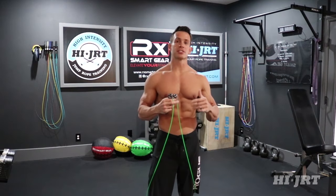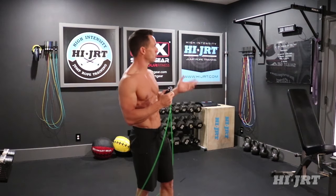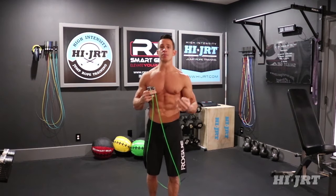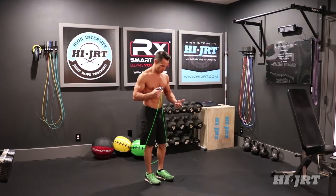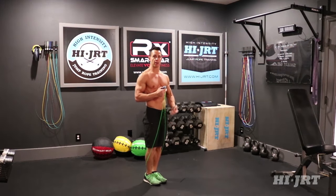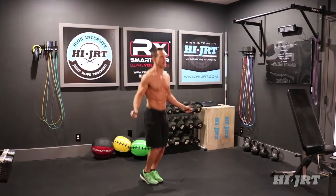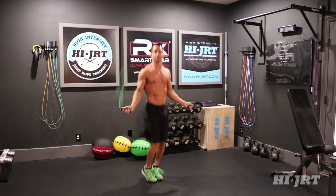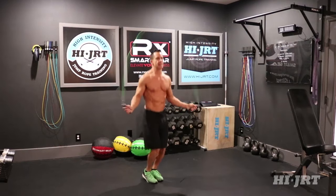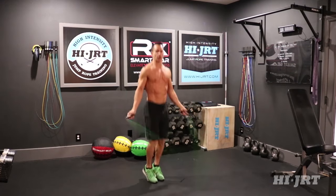Today's workout is called the Man Maker. It does begin with the jump rope, so we're going to be doing two minutes straight of jump rope to start. You want to maintain proper form: have your feet close together, toes in a line, up on the balls of your feet while you jump keeping those heels off the ground, slight bend in your knees. When you initiate the rotation of that rope, have your hands right around hip level and rotate the rope just with your wrists, keeping those elbows in close to your sides, jumping just high enough off the ground to clear the rope.